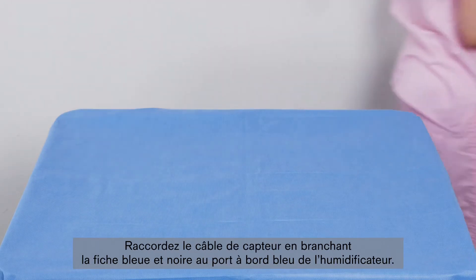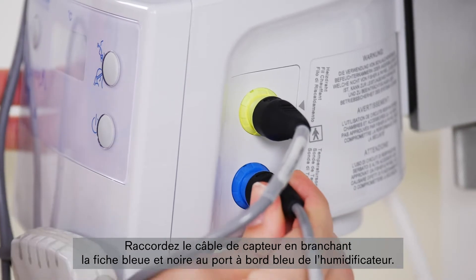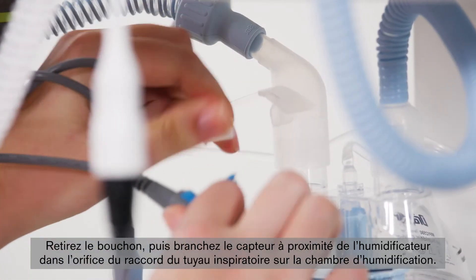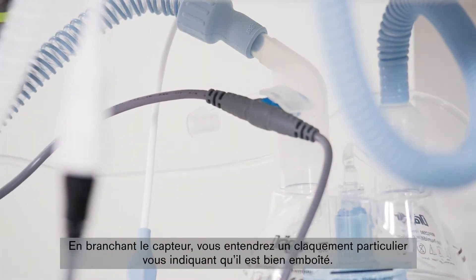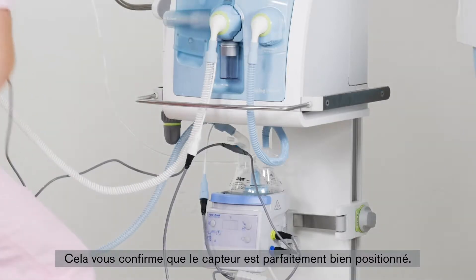Connect the sensor cable by connecting the blue-black plug to the blue-edged connector provided for this purpose on the humidifier. After removing the sealing cap, plug the sensor close to the humidifier into the opening of the inspiratory hose connection on the humidifier chamber. When connecting the sensor, you will hear a distinct sound indicating that it has snapped in. This ensures that the sensor is in the best possible position.